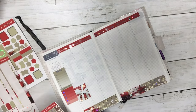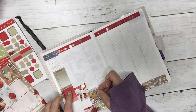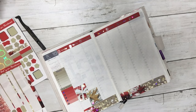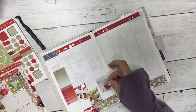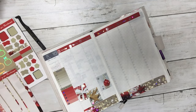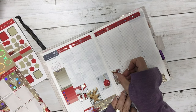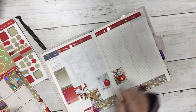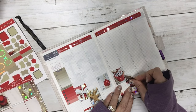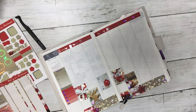I think I'm going to kind of overlap some of these boxes — I think that's really cute, I think that's really cute!